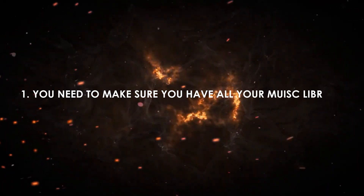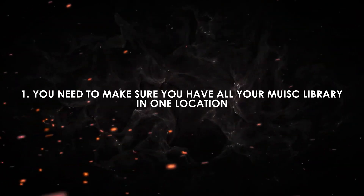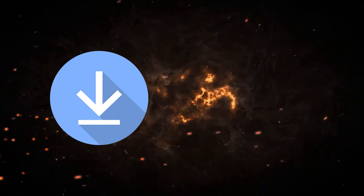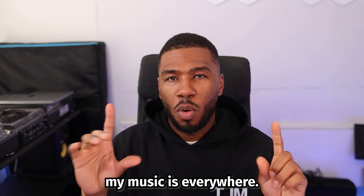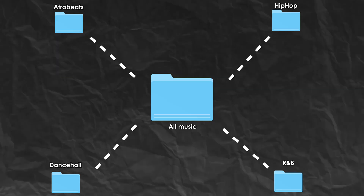The first thing I wish I knew was that you need to make sure that you have your music library in one location. I've spoken to so many DJs and the problems they always have is: my music is in my downloads, my music is in my documents, my music is here, my music is there, my music is everywhere.